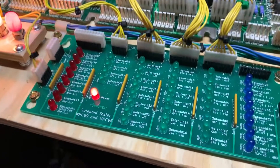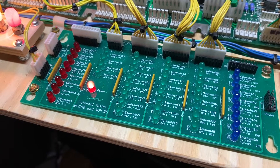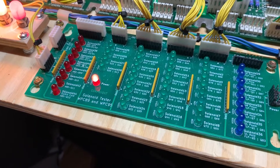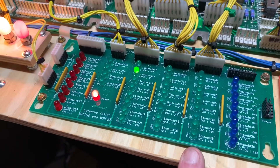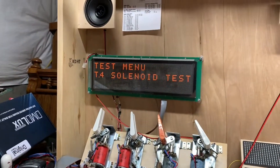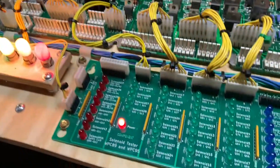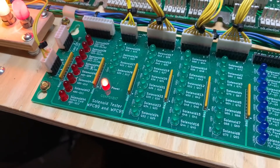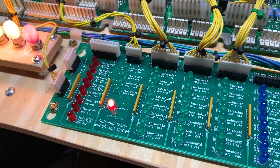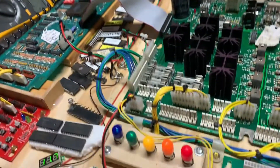You can run some solenoid tests just to make sure that they're operating correctly. It's a Star Trek The Next Generation LX7 ROM. So all I really want to make sure is that solenoid banks 1, 2, and 3 are operating correctly. Star Trek The Next Generation also uses an AUX8 driver board in the upper right-hand corner of the head, so a number of the coils or flashers could be driven via that device.